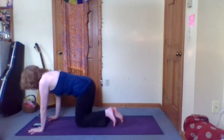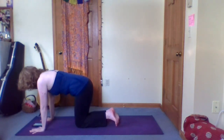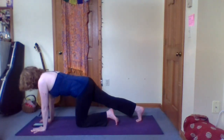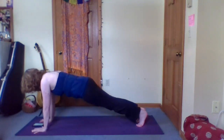Set up your alignment, hands well engaged, shoulders away from the ears. Pull the low belly in and up as you lengthen the tailbone. We'll stretch one leg out, engage the core, stretch the other leg out, bring the hips into alignment, and we begin here.